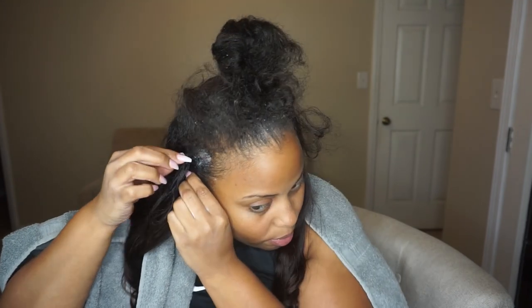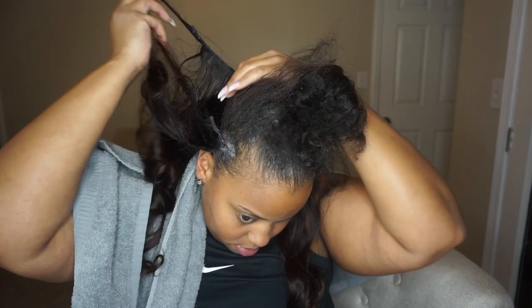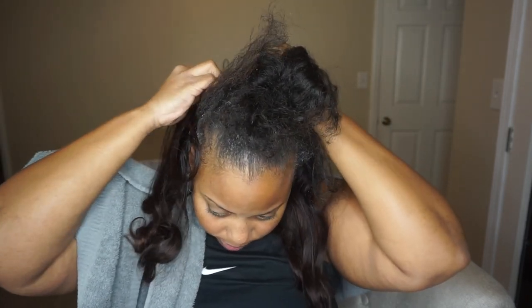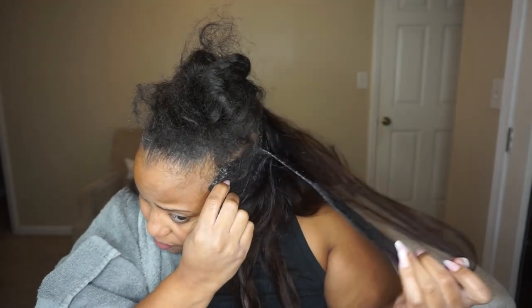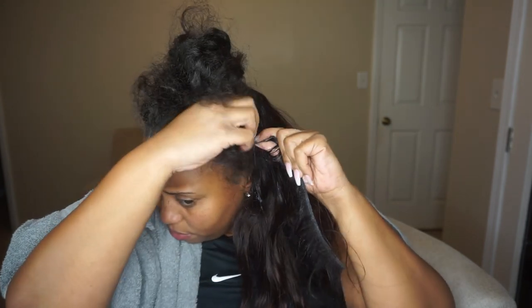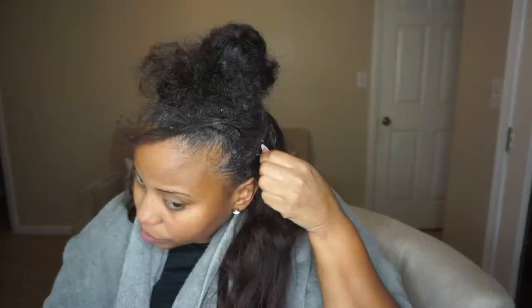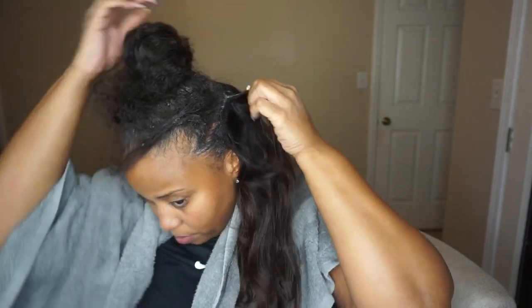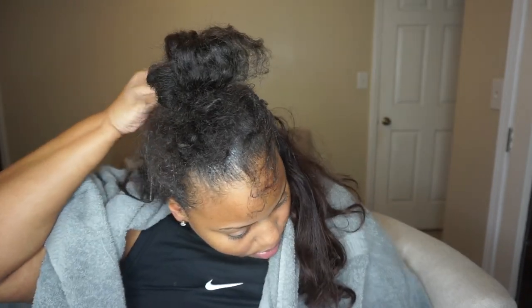I literally just go and start pulling off the tracks one by one. The conditioner really gives it some good slip and it's not hard to pull the track out once you get that slip with the glue. It's super important that you're careful during this process — there are some pieces where you might have to go back in and apply a little bit more conditioner just to have that extra slip to make sure you're not pulling out any of your hair. Patience is super key with this, and I had the hardest time with patience, so I was really trying my best not to pull out any of my edges.